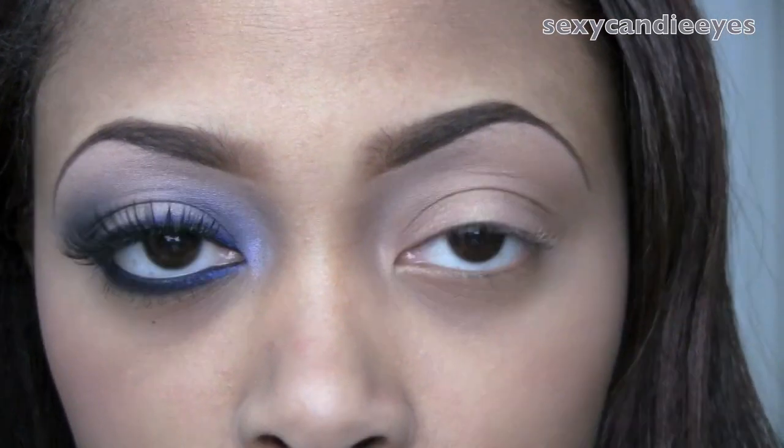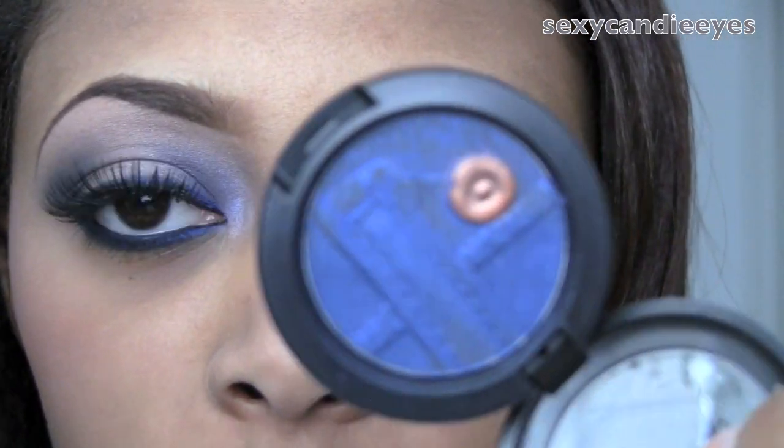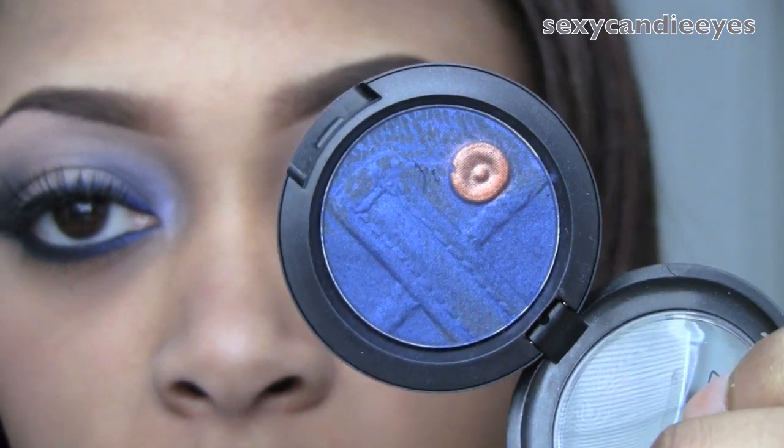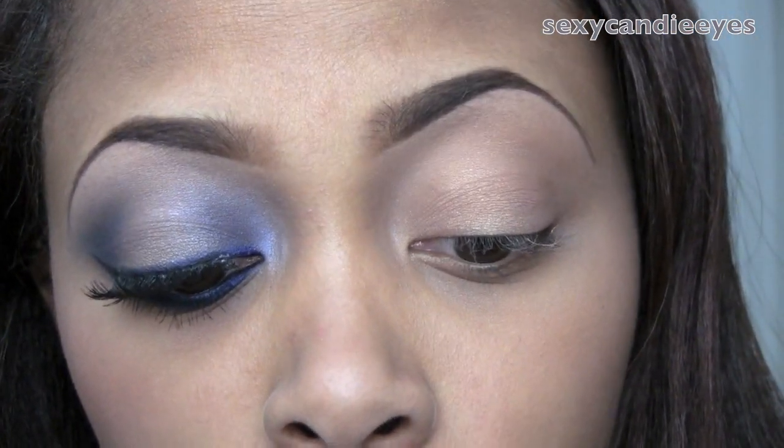Next, I'm going to take a 22 brush from MAC and use Motorhead Eyeshadow, which is from the Genius Collection. I'm just going to apply this in my inner and outer corners.